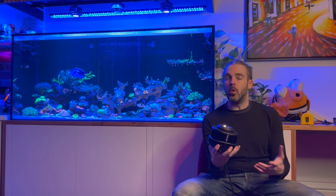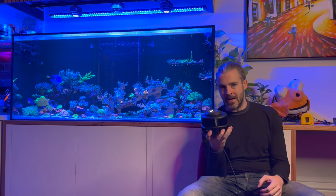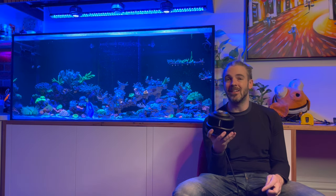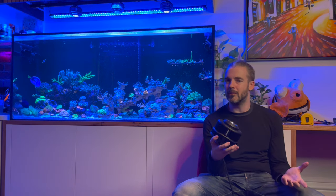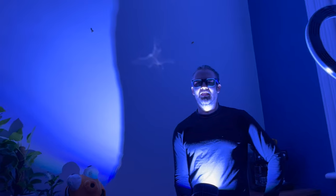The reason you'd want that is because you can use this light in mounting applications that were previously completely impossible. You could mount this light two meters above your tank and use the ultra narrow beam reflector to get the same lighting conditions you would get by mounting it approximately one foot above your tank with no reflectors. That's a kind of flexibility I've never seen before in the reefing hobby.